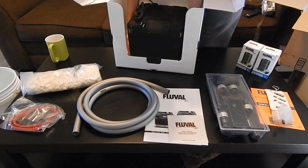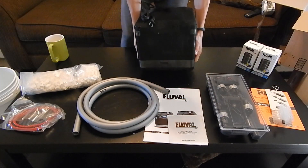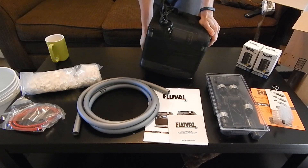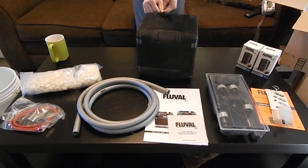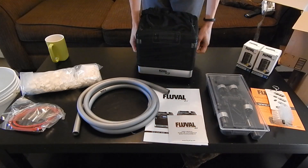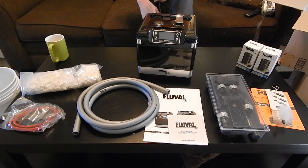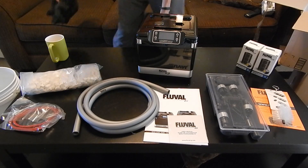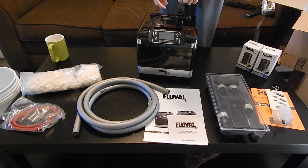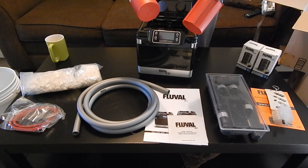And now for the piece de resistance. It's all cold from being outside in the delivery van. I take off its nylon sock. Here it comes — oh, there it is! This is the Fluval G3. I am so excited to have this, mainly for this feature right here. This opens up, and that is your cleaning right there.